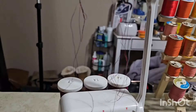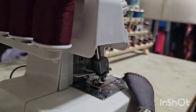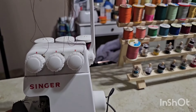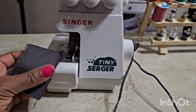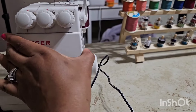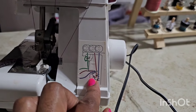It came already threaded, so that took away the burden of me trying to figure that out. There's enough thread where I can learn how to really use it and do some projects before I have to thread it again. I mean, it can't be that hard, right? It has the little guide right here that walks you through it.